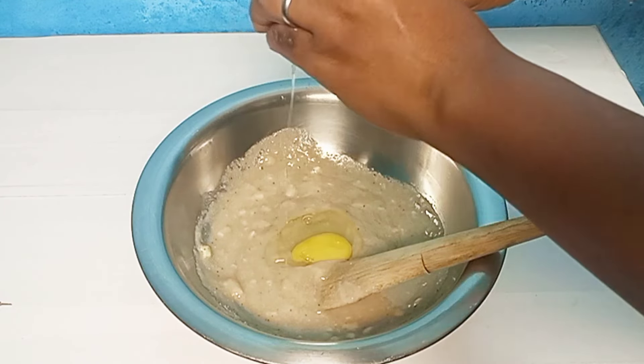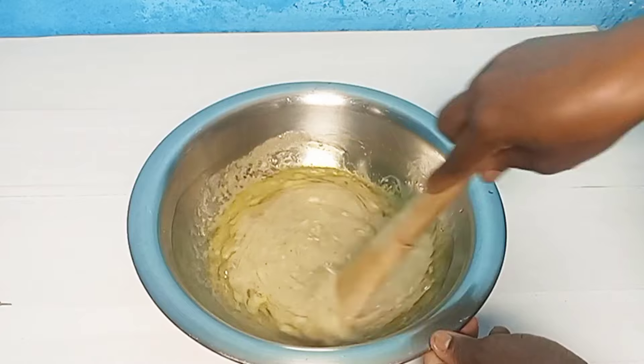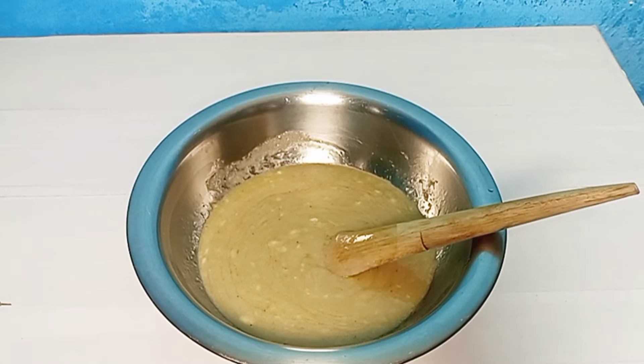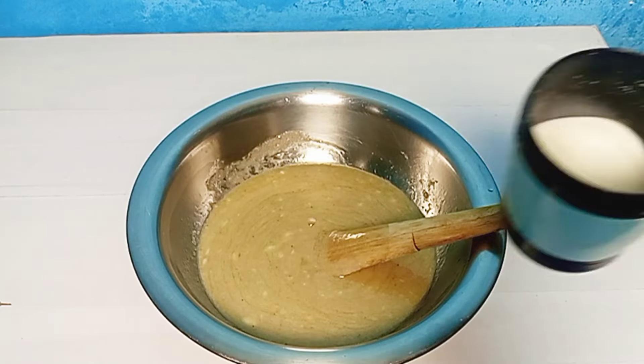So this is my mashed banana. I'll add it into my bowl and continue the process. I'll mix for a while, then add in my sugar, and mix.